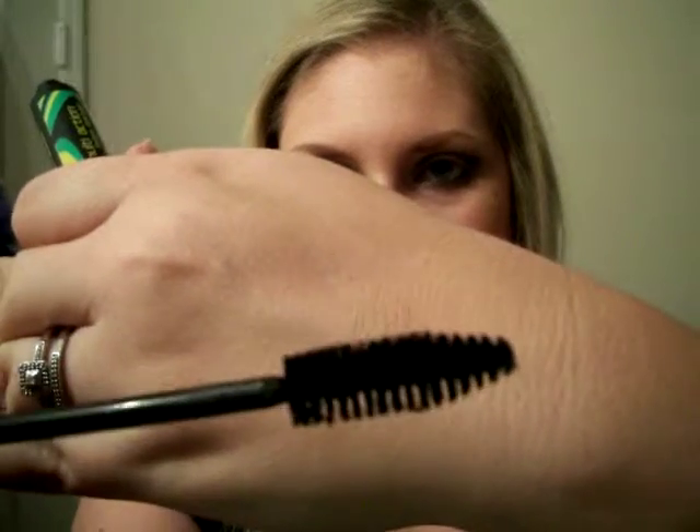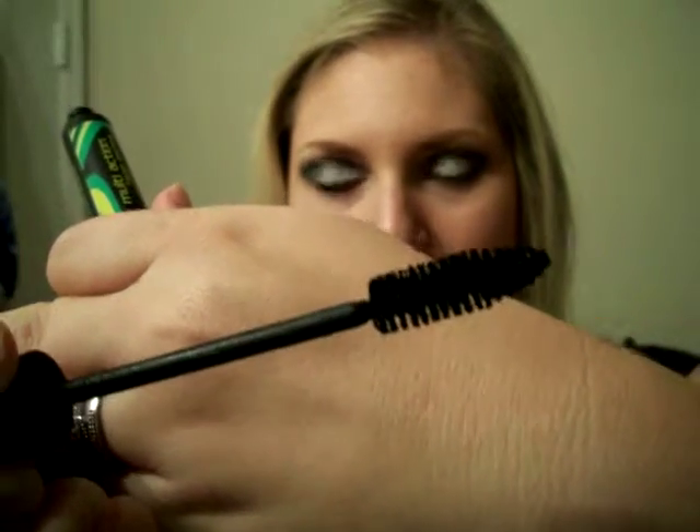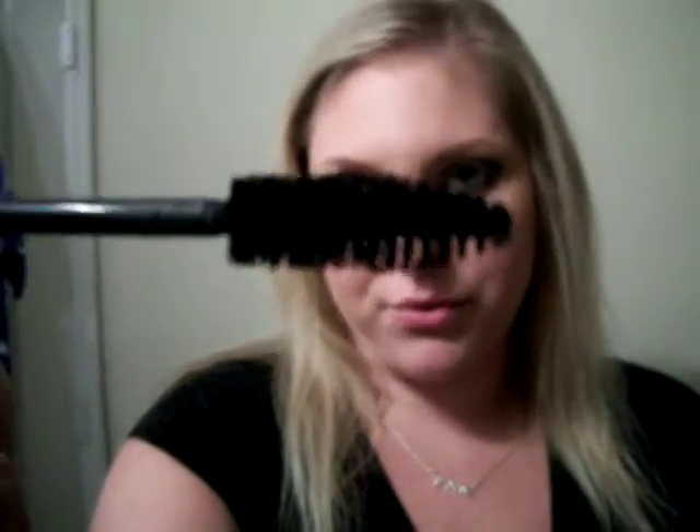The wand looks really big compared to my Maybelline wand — they're almost the same size actually — and the bristles are really big. I just wanted to show you on one eye how it looks; those are my lashes with it on.